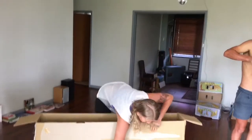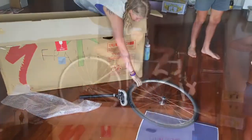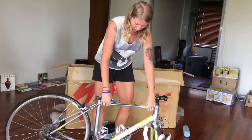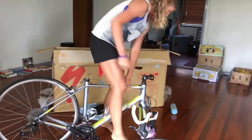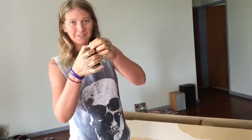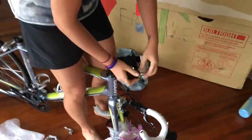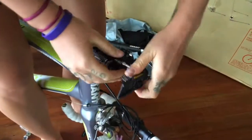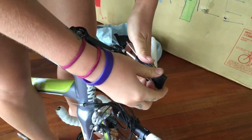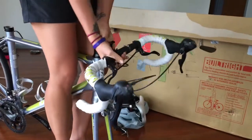Seat post. Front wheel. Handlebars. First up, I am going to put the handlebars back. I have to re-undo the screws because I've tightened them up just to keep them all in place so they didn't get lost. It's got marks where it's going to be repositioned.